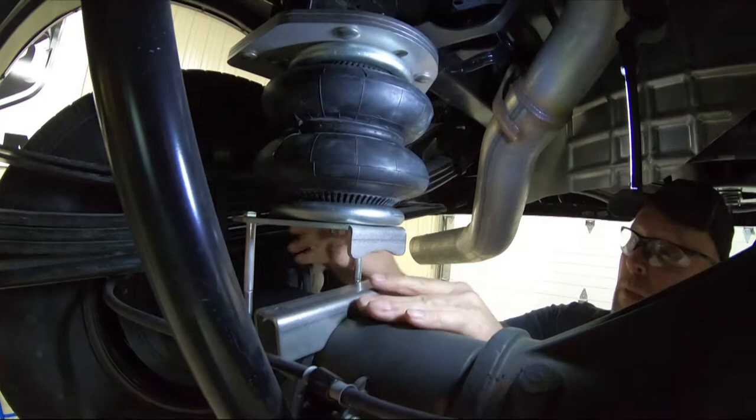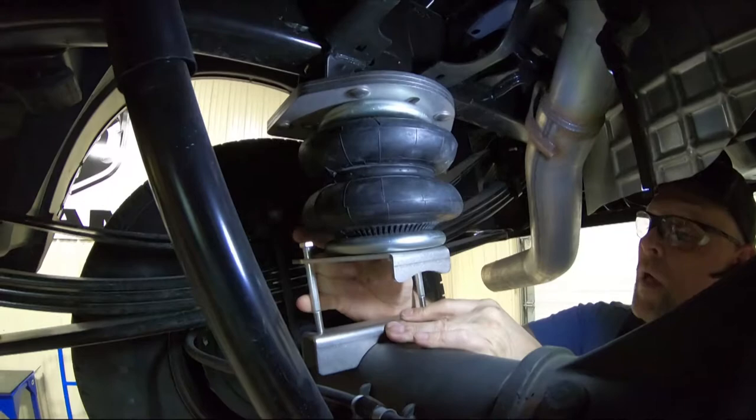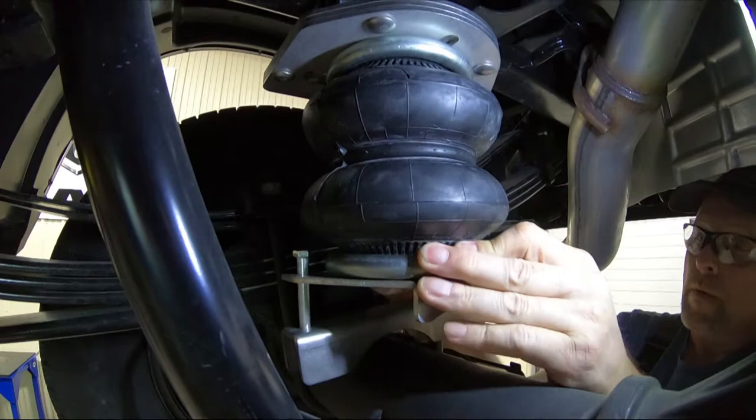Install upper axle cradle and lower truck until it makes contact. Install lower axle cradle and install the nuts. When tightening, ensure cradles are in line and an equal amount of threads show between the two bolts, with torque to approximately 25 foot-pounds.